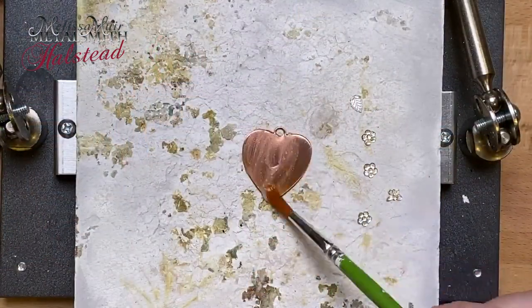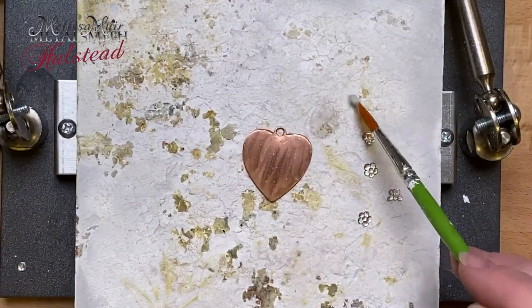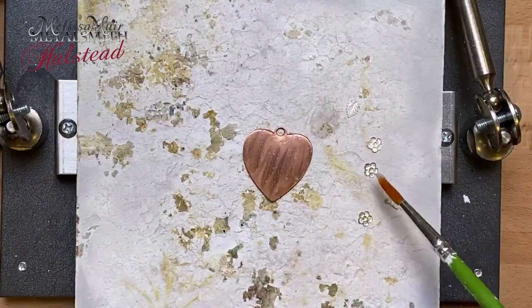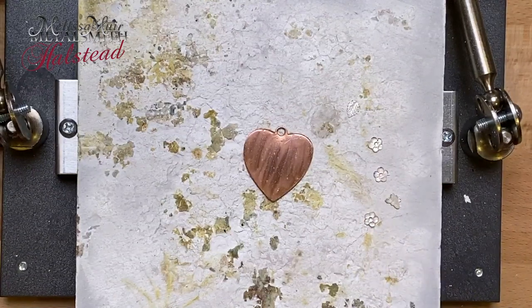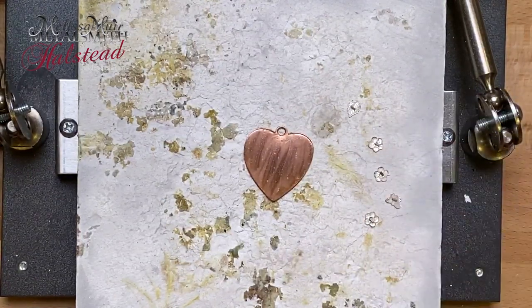In this case, I have a heart pendant that I'm going to be using — this is copper, 18 gauge. I'm going to solder some flowers, a leaf, and a butterfly. The first thing I'm going to do is apply a layer of flux, and then I will apply a piece of solder to the backside of each of these elements: the three flowers, the leaf, and the butterfly.